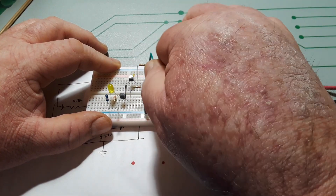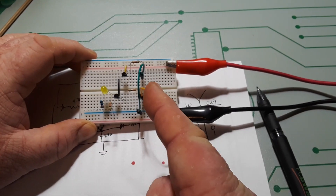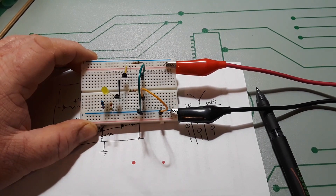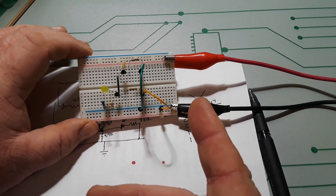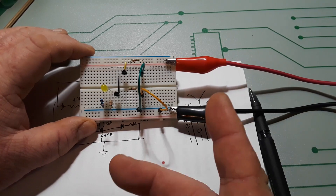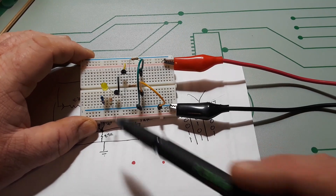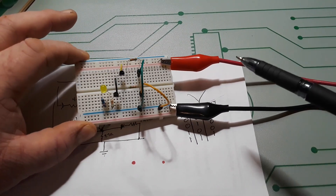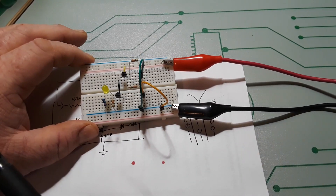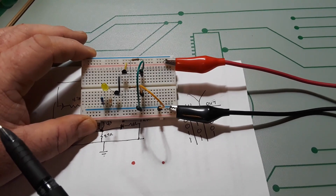What can you do with this? You can use this for a lot of things — you could even call it a data selector where two things have to be true for the output to turn on. Yes, it's easier to do this with an AND gate IC, but this is what the AND gate IC is doing — it's showing you how it works. If you're going to learn electronics, you need to know how these things work, not just that you can put an AND gate in there and make it work.